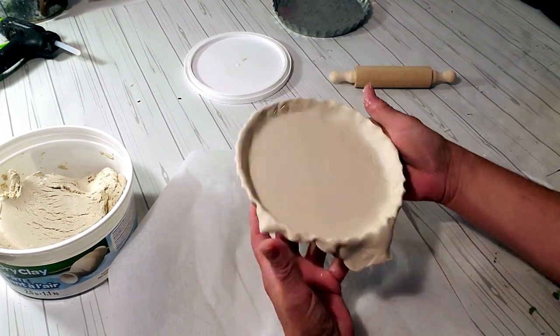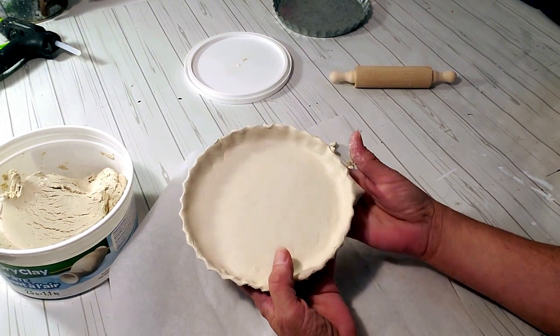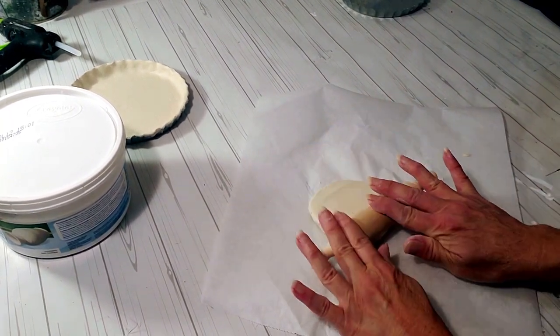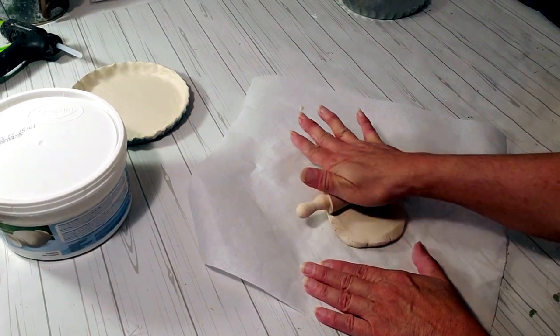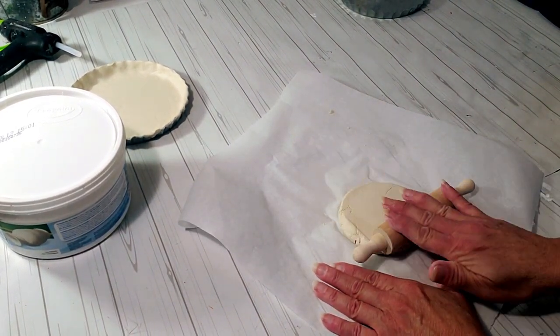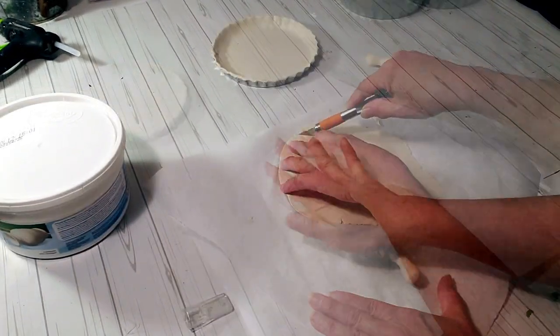Now I have everything nicely tucked in — it looks just like an apple pie crust. I'm going to remove the edges and this will be the piece for the lattice top. I'm going to roll it out, cut strips, and place them right over the top.